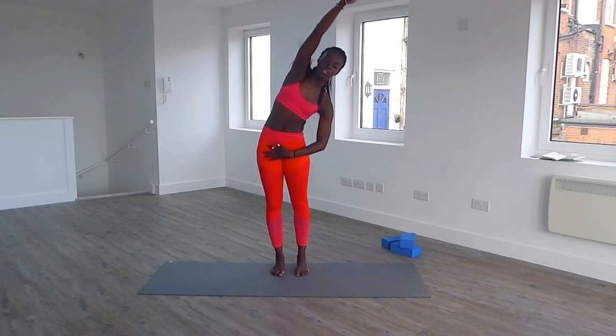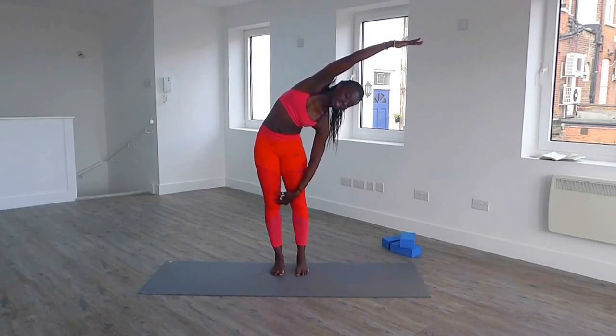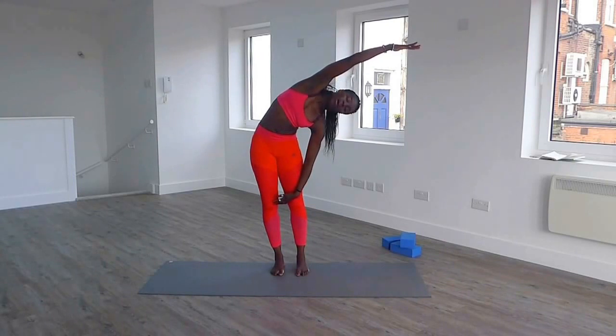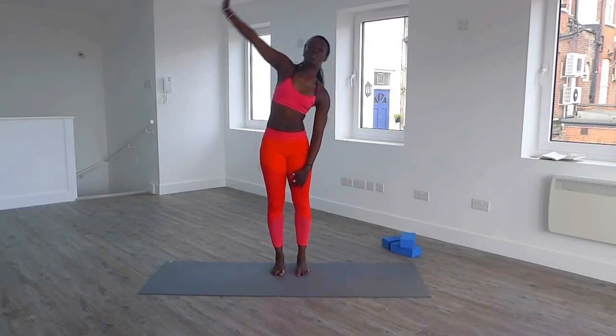Then you're going to bring your right arm up, and you're going to reach to the side. Keep your hips down, and reach as far as you can, inhaling and exhaling. Once you reach here, you're going to look down on the floor, and look up, and down, and up.